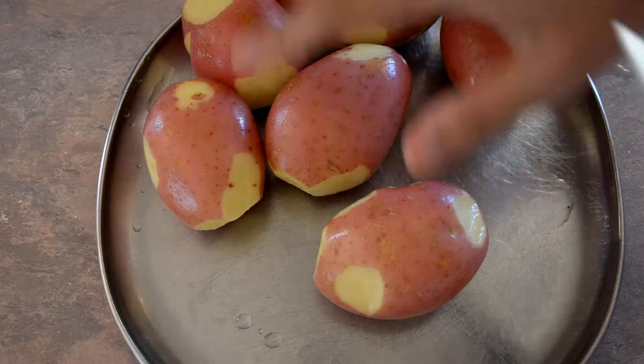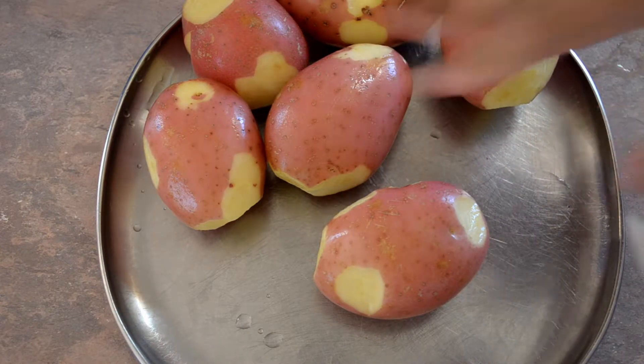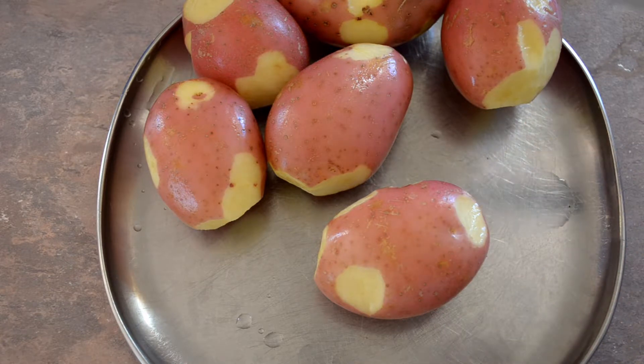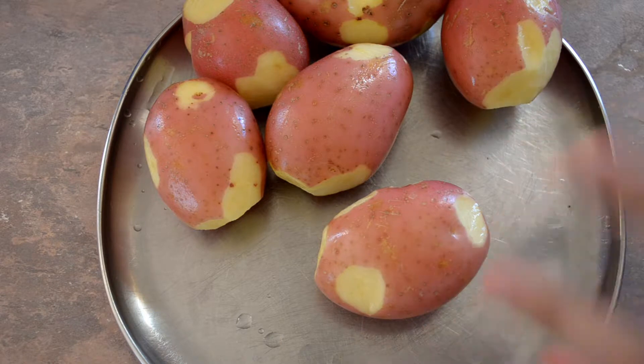Start with one kilogram of potatoes — medium-sized potatoes are probably what you want to go with. You can take the skin off if you want, or if you want a bit of extra flavor you can leave the skin on, which I've done here.